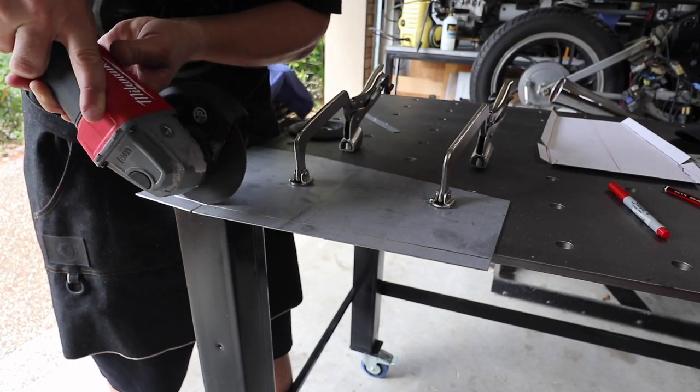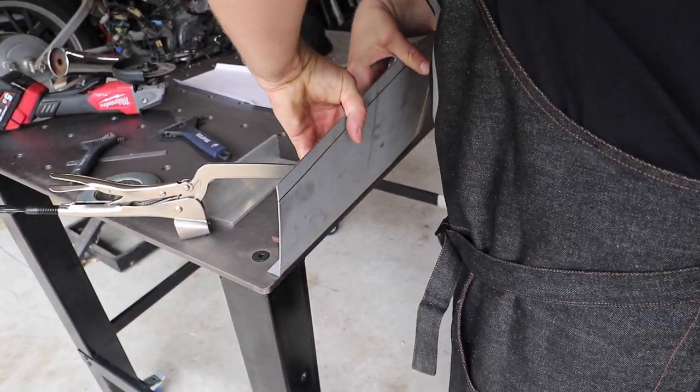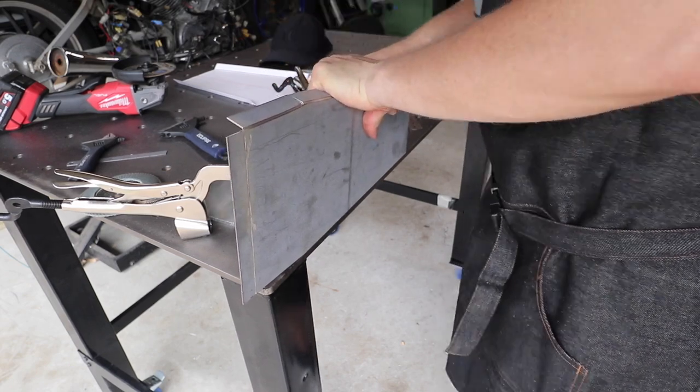If you don't own a sheet metal bender, the easiest way to do this at home is with a one mil disc on your grinder. Just score the sheet metal just enough so that it'll bend to a nice crisp line, and then you can fully weld it after.